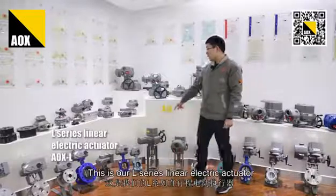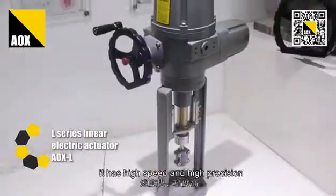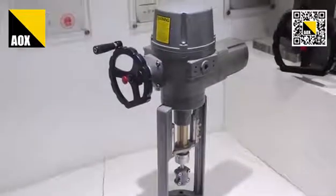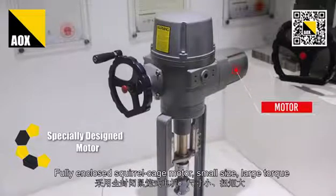This one is our L-Series linear electric actuator. It has high speed and high precision. It features a fully enclosed square cage model, small size, and large torque.